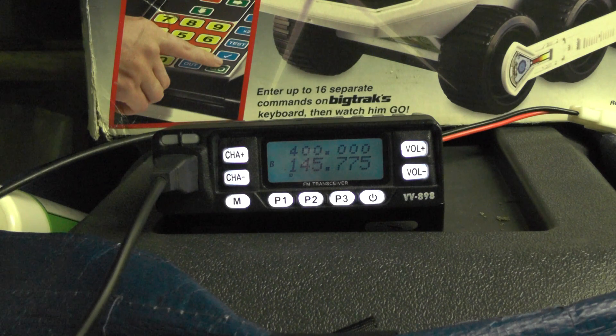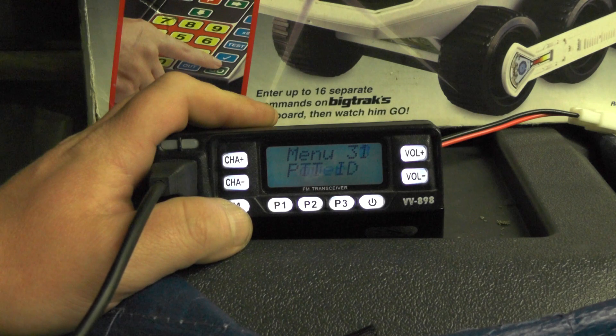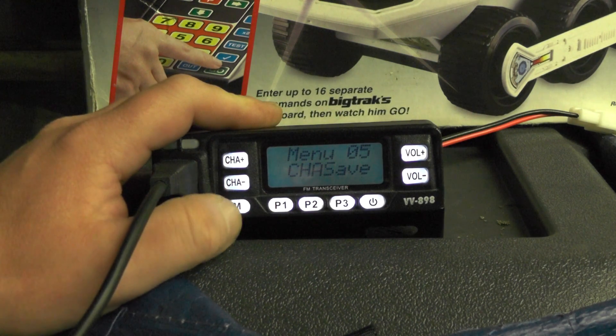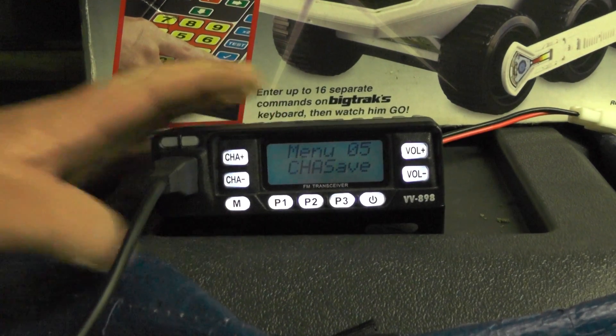Now how do we save that into the memory of the radio? I'm going to push the Menu button and go to menu number 5. Push Menu — it says 'save to CH' — save to channel 001. Just press Menu and it's done.